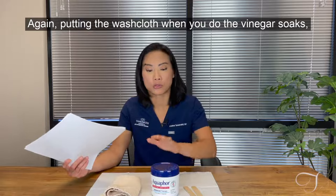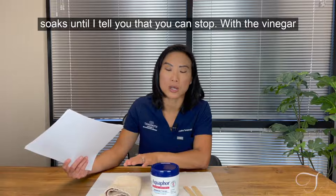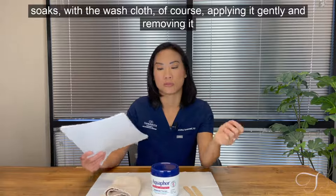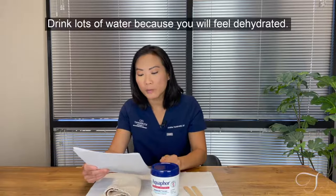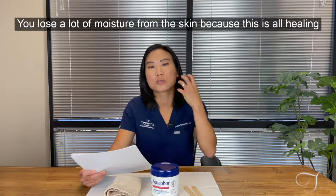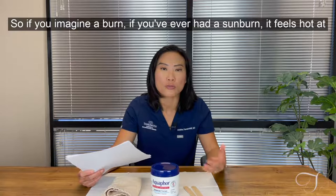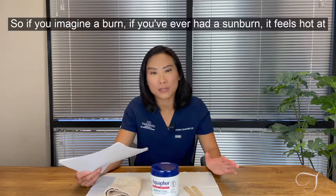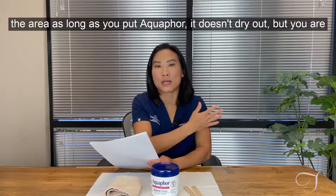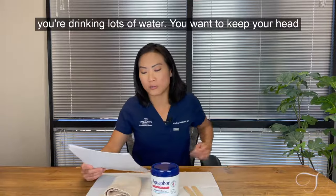When you do the vinegar soaks, apply the washcloth gently and remove it gently. Drink lots of water because you will feel dehydrated — you lose a lot of moisture from the skin during healing since this is essentially a controlled burn. If you've ever had a sunburn, it feels hot at the area. As long as you keep applying aquaphor it doesn't dry out, but you're still losing moisture, so make sure you're drinking lots of water.